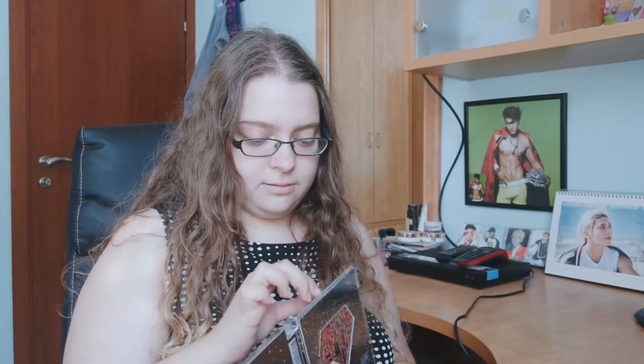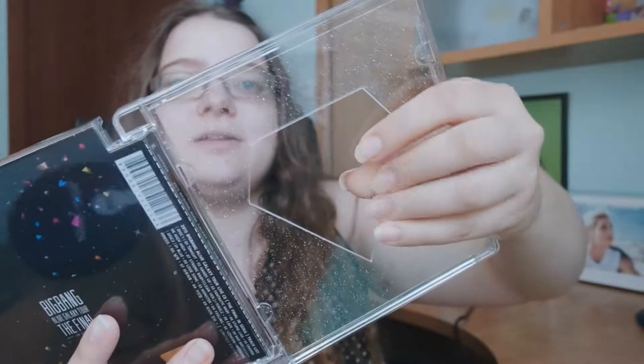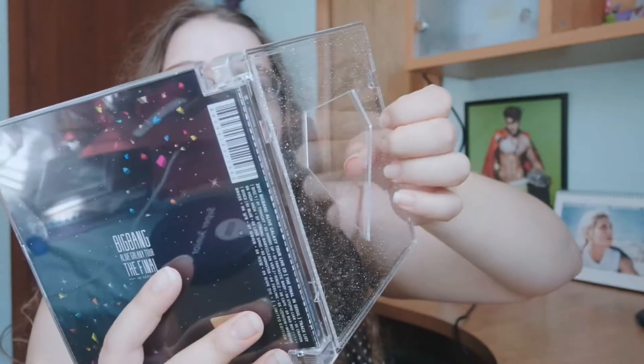And now the booklet. I really cannot remember for the life of me if they have a card inside or not, and I'm really scared. Okay, so when you move it you can see there are stars — it's clear and holographic. Let's look at the texture again. Let's see if there is something inside.